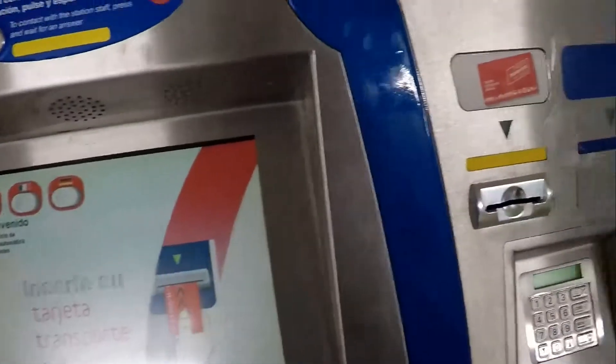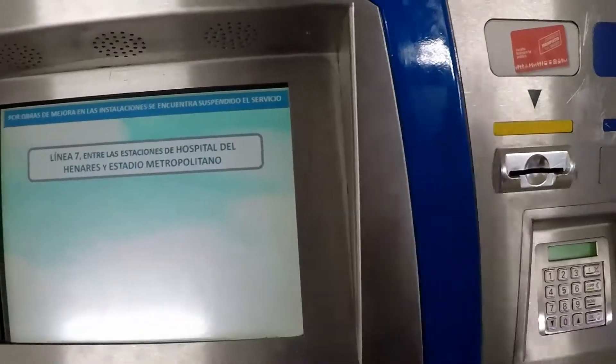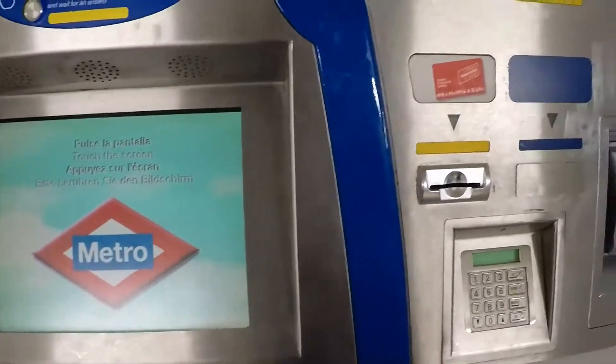Una volta che si mette in questo caso la carta di credito, si mette il codice PIN e quello della carica. Stessa cosa con le monete o banconote.